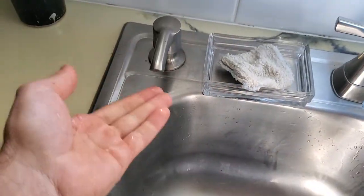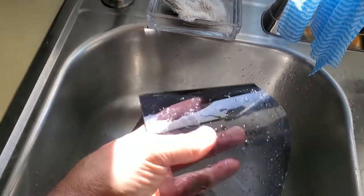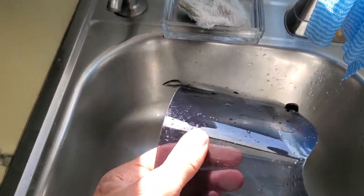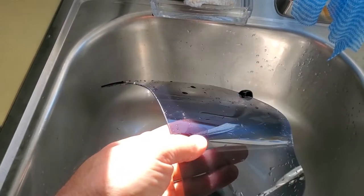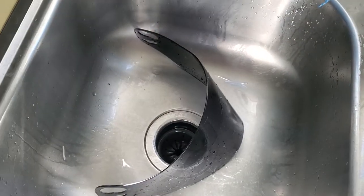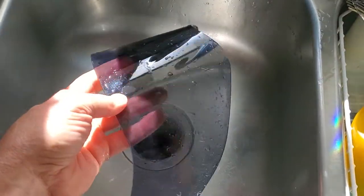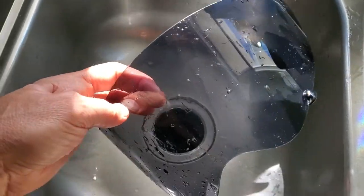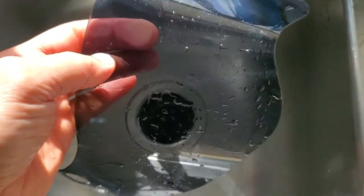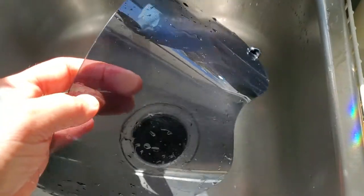Then I use just basic Dawn dish detergent — pump out a little bit, rub it around, and just use your fingers. You can feel the bug bumps and bug guts and the goo. I rub both sides gently and soften up that stuff with the Dawn after it's already soaked with water for 10 or 15 minutes. Then it comes off very easily and comes as crystal clear as you can possibly get it.